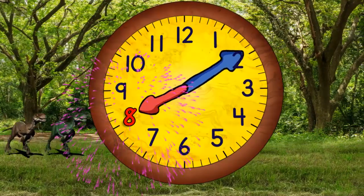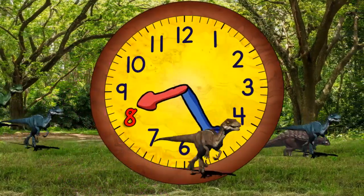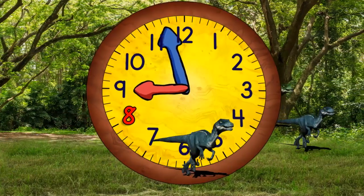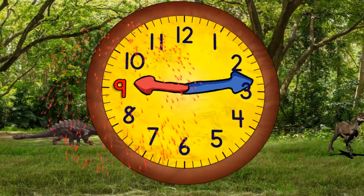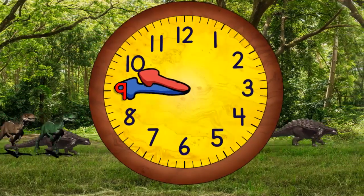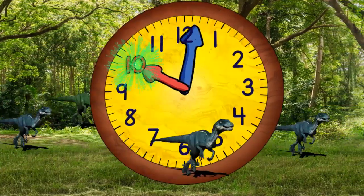And eight o'clock. Now quarter past eight. Half past eight. Quarter to nine. And nine o'clock. Now quarter past nine. Half past nine. Quarter to ten. And ten o'clock.